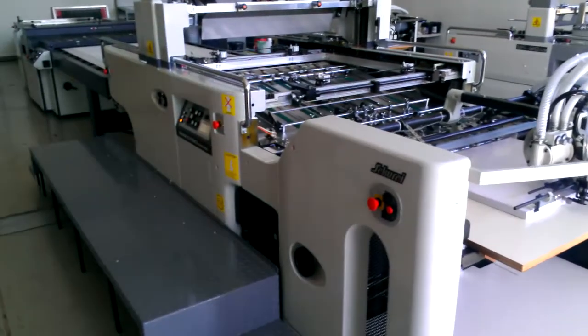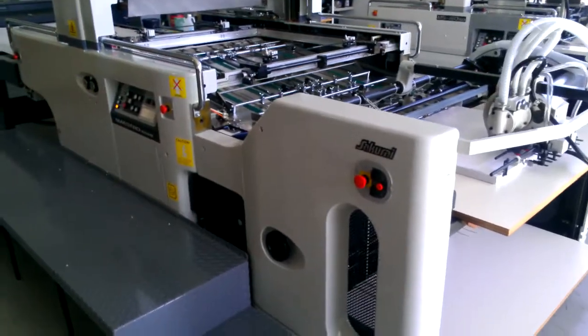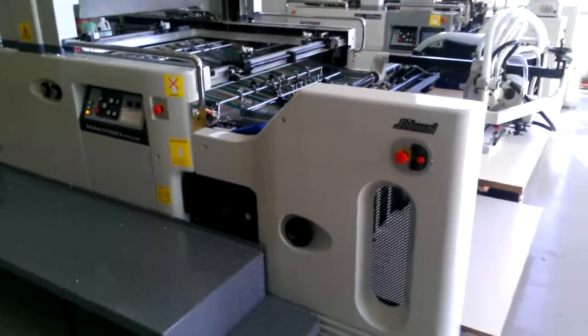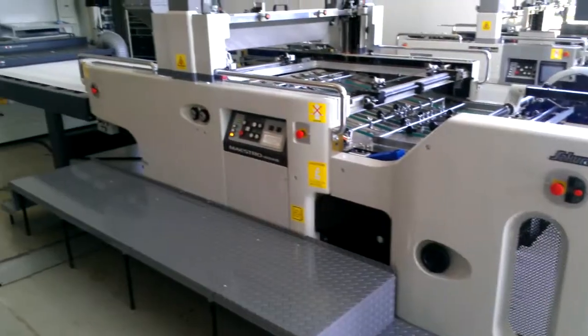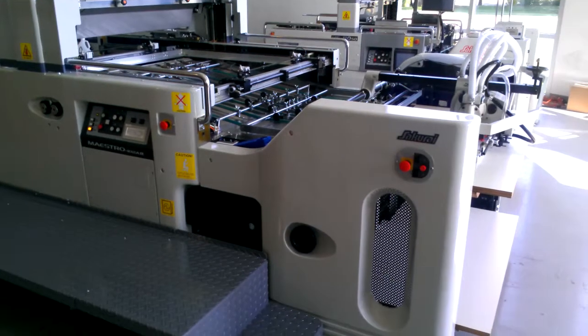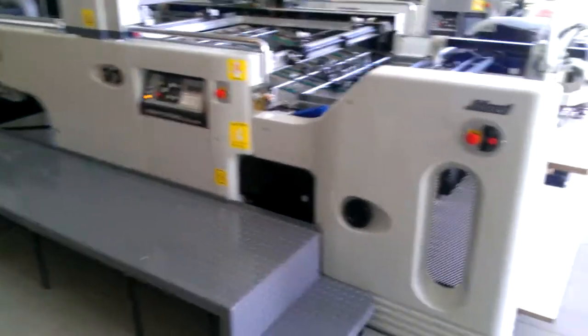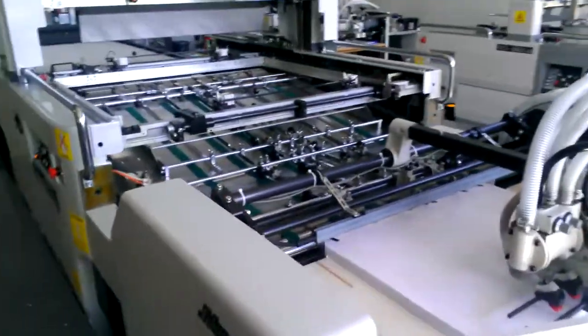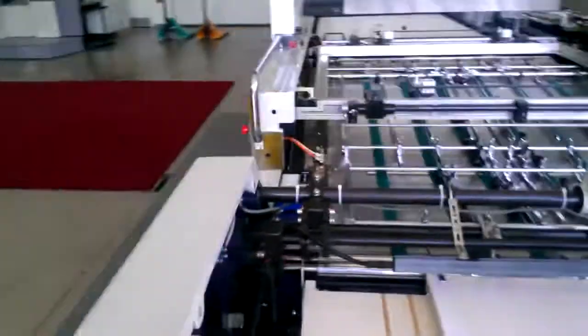Hello everyone. Here is our Maestro MS-102A2 cylinder screen press. This is one of our best-selling screen printing presses on the market. Very stout build, very thick frames, solid construction.